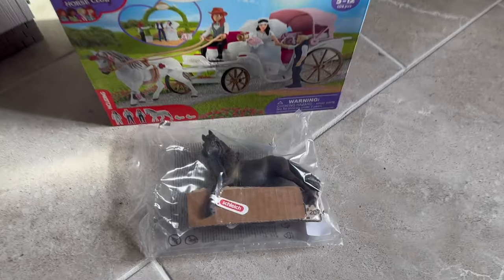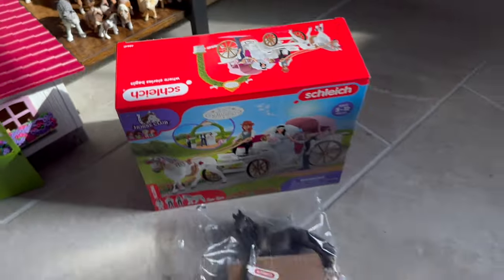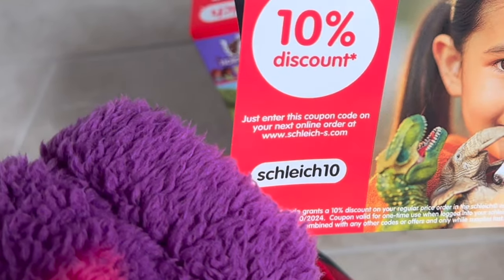Schleich also threw in some coupons. I've used this one before, so if you haven't — use SCHLEICH10 for 10% off your order on the Schleich website.